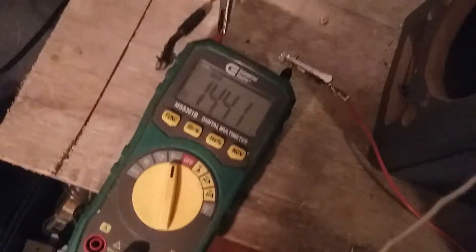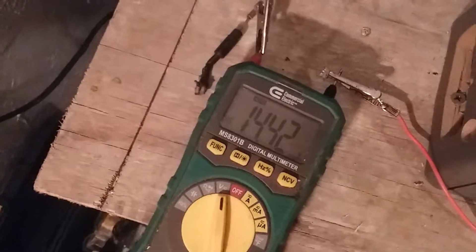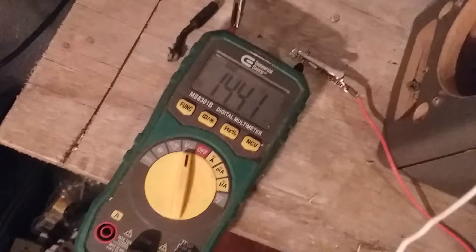I just turned this thing on after like 20 minutes and it has charged on its own up to 14.4 just by sitting here. That light's not burning. This thing's just sitting here building the charge.